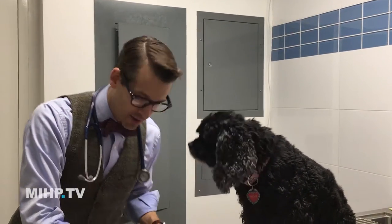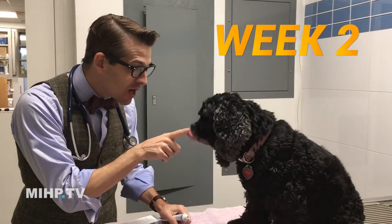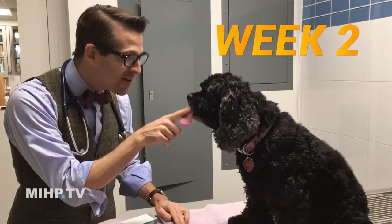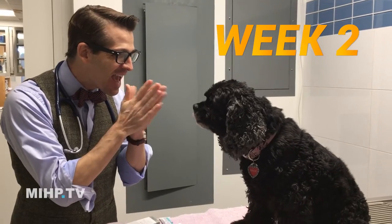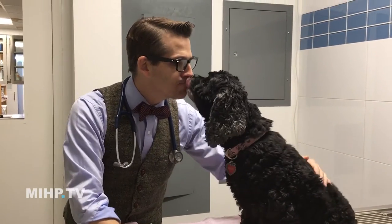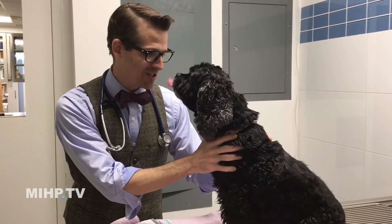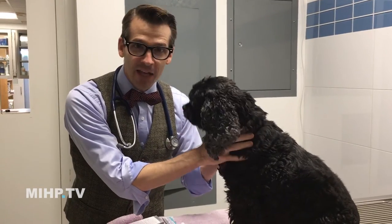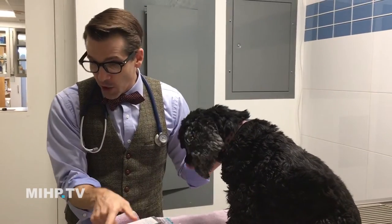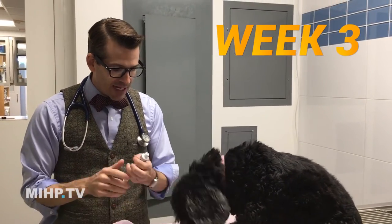Week two is the same thing — "hey, we're going to brush your teeth, do you want to brush teeth? Here we go, yay!" You keep doing that until you look down and there's a little dog going "what about me, what about me?" — then you can go to the next phase.